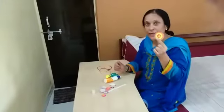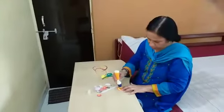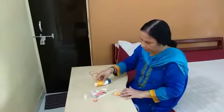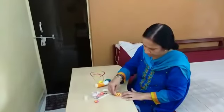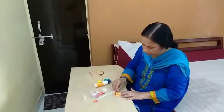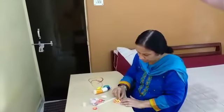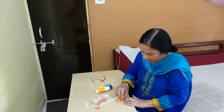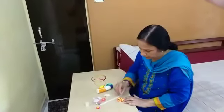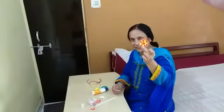Now auntie will decorate it. Auntie is now putting drops of Fevicol. And then auntie has got these lovely shimmery buttons, which auntie is putting on the Rakhi. And see — decorated it well. Lovely.